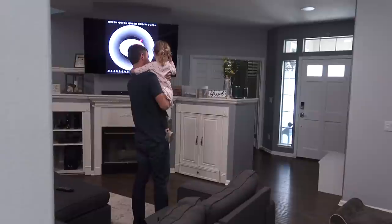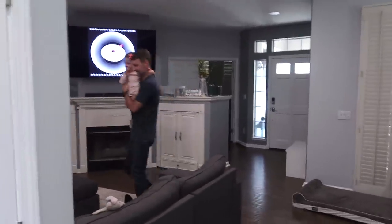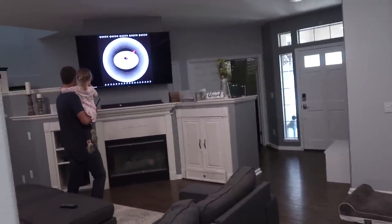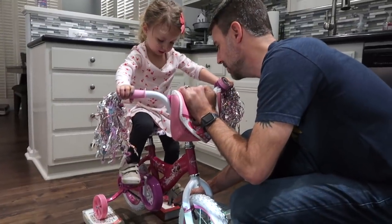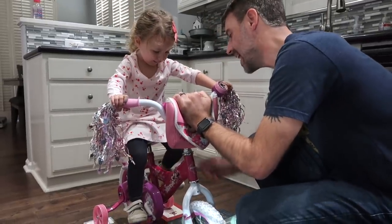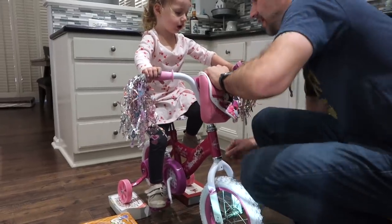Brian just turned on 'Bicycle' by Queen for Layla to have on in the background. 'This is your pedal song, girl.' When you move this foot backwards here on the tire, keep pedaling, keep doing that movement. Don't worry about the handlebars — daddy's got them. You just keep moving those leggies.